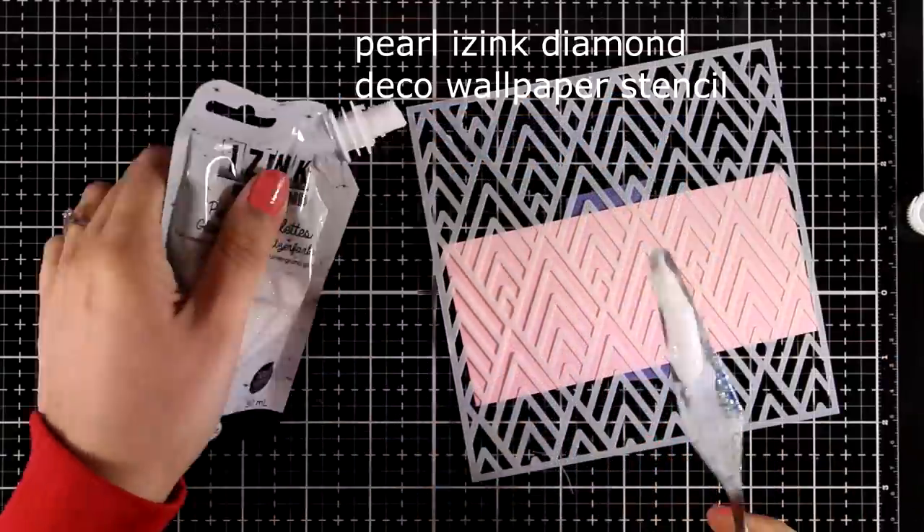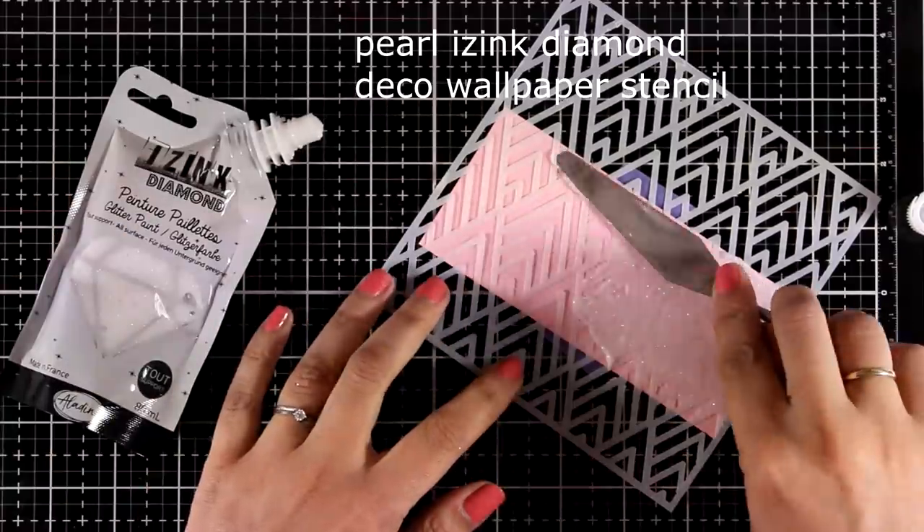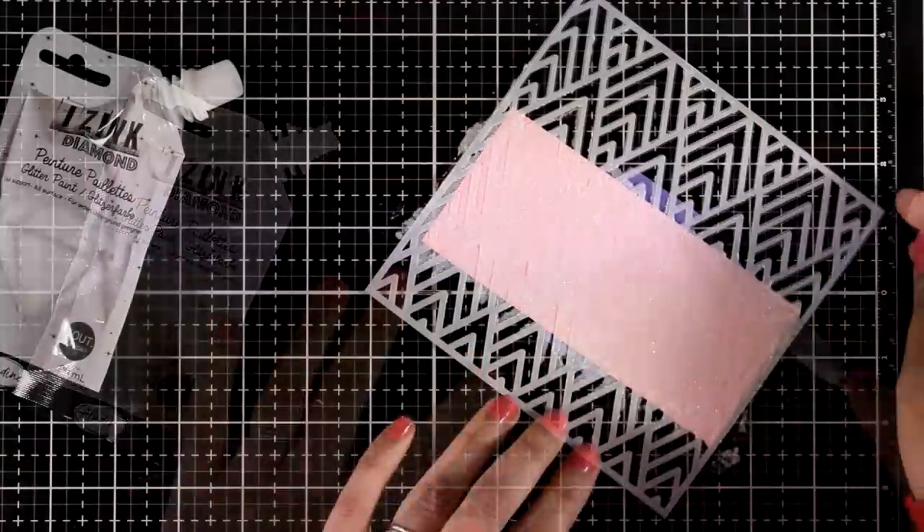Now here I'm back with the white and this time I'm applying it over pink cardstock. This is going to turn into a tone-on-tone look which is lovely and elegant.